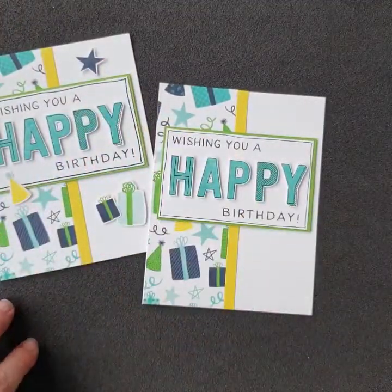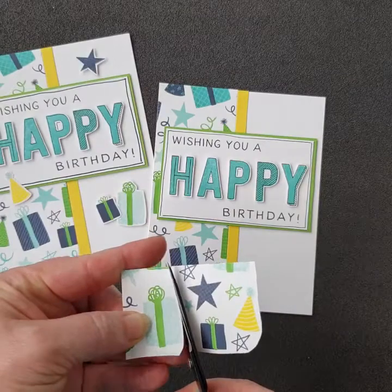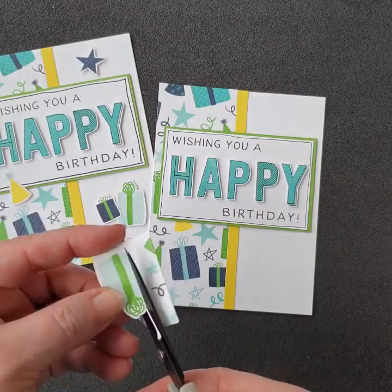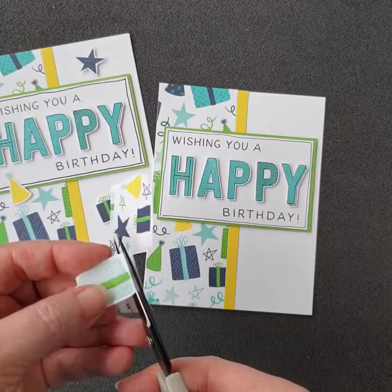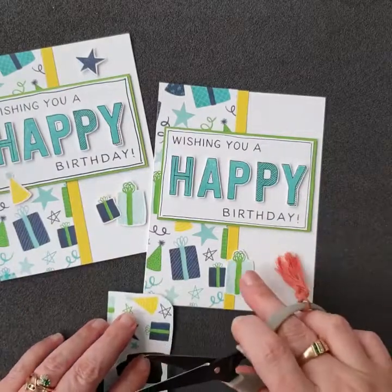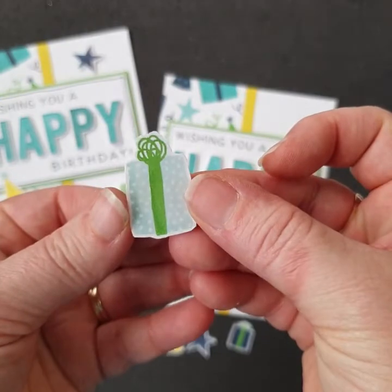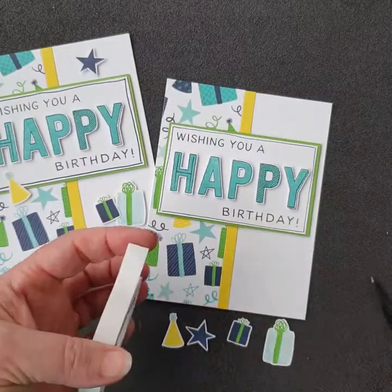That looks fabulous, but of course we're going to add a little bit of embellishments. I've taken the decorative paper and cut out a few of the elements so they become individual pieces — they almost look like little stickers purposely made as embellishments. This is what I love about printed paper: just have a look at it and see what you could cut out to use as an embellishment. I leave a little bit of a white border around the edge so it doesn't show up any imperfections from cutting.